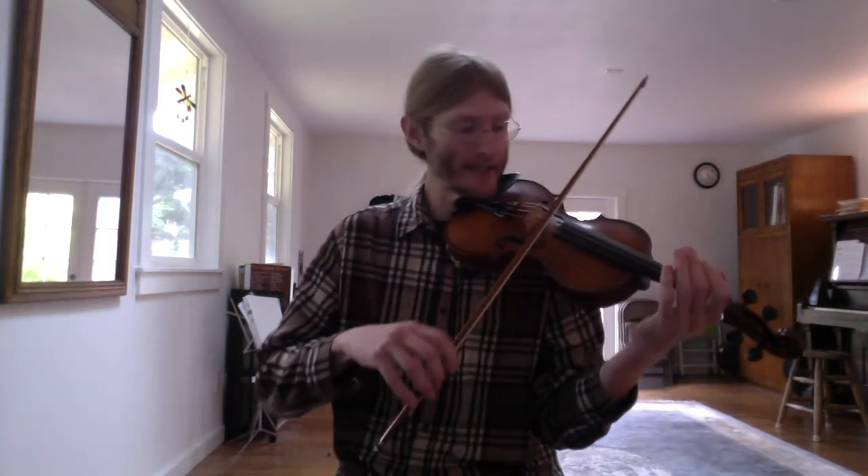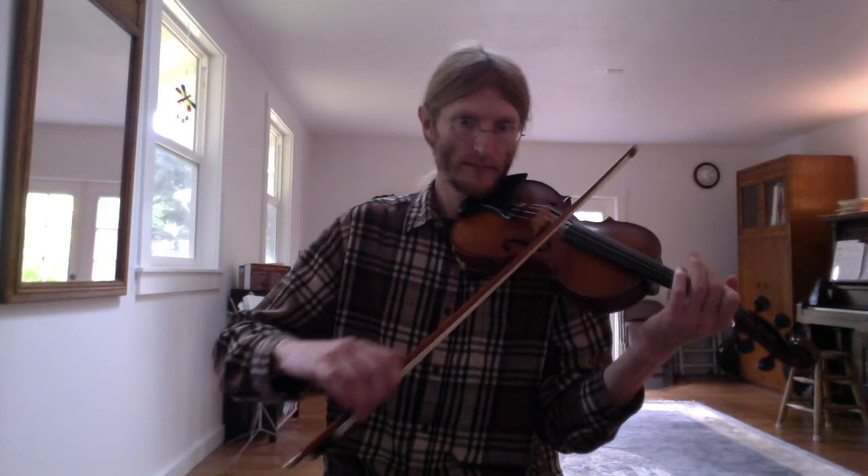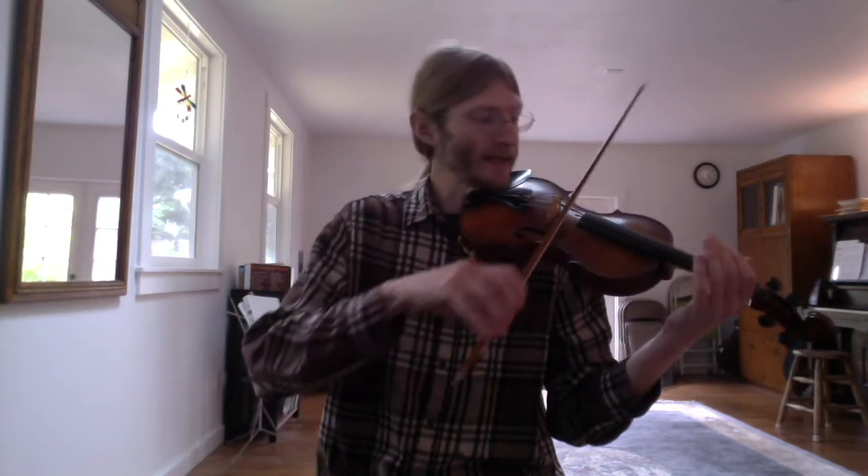It's the same two notes — open D and E — and you can just keep that going indefinitely. What you don't want to do is forget to lilt it, so it shouldn't sound flat; it should have that little swing to it. That's part of what makes fiddle music sound so great, so don't leave out the lilt. And don't forget to tap your foot with it — it's really crucial. You're not really doing it until you're tapping your foot with it.